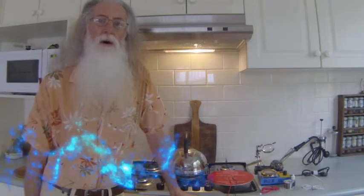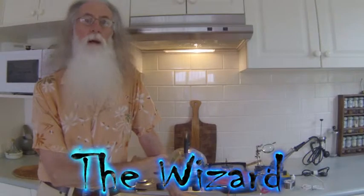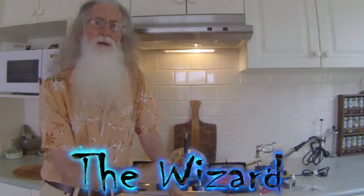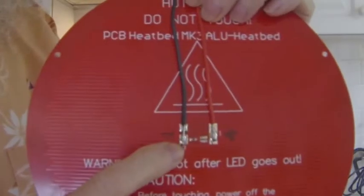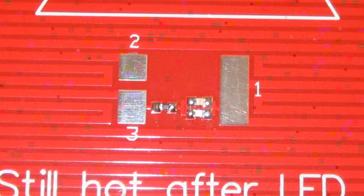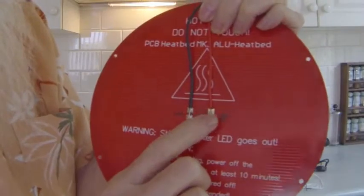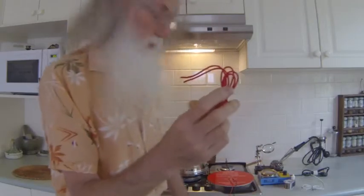We're now up to the stage of the hotbed. The hotbed has got three pads on it. On the left hand side there are two pads numbered two and three — that's the negative. On the right hand side there's a longer pad numbered one, and that's the positive. That's where you solder your wires on.